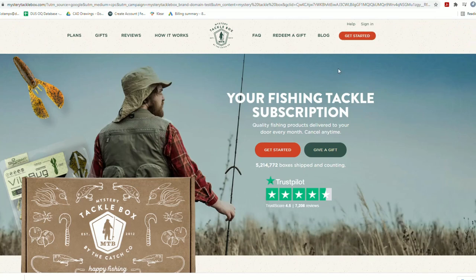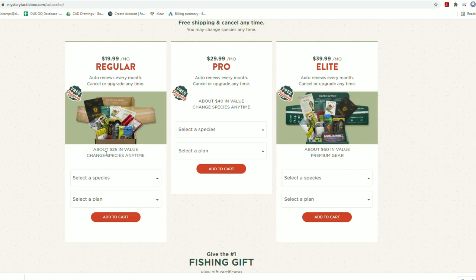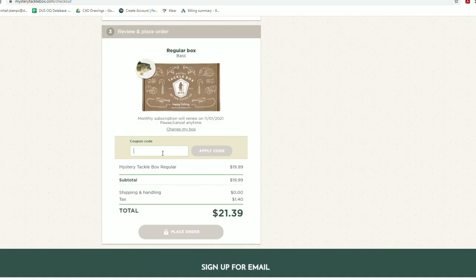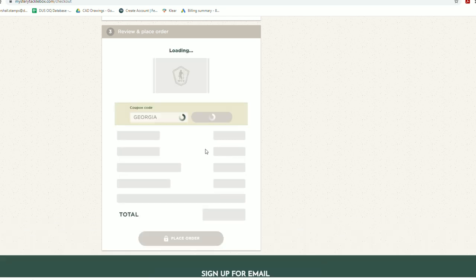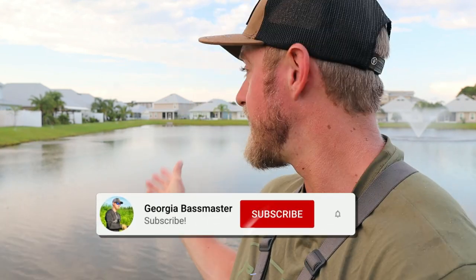Today's video is sponsored by Mystery Tackle Box, so make sure you go on Mystery Tackle Box and subscribe to get a subscription. You can get ten dollars off your first monthly subscription with the code 'Georgia', so you can get your first box for like ten dollars — pretty good little subscription boxes where you can get a bunch of tackle, baits, and lures.